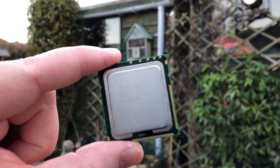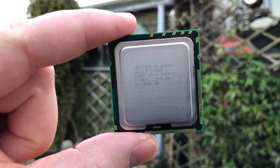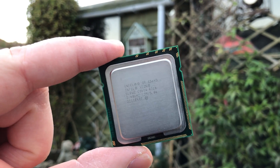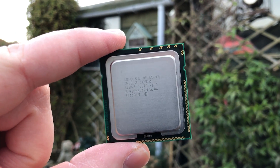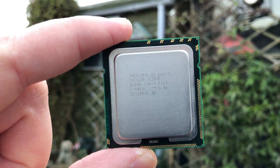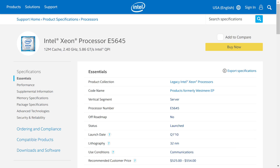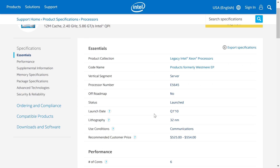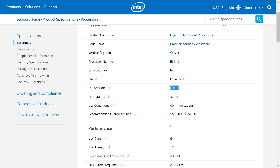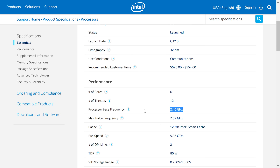Hello everyone and welcome to another video. This is an Intel Xeon E5645. When it launched in the first quarter of 2010, it was a very expensive CPU indeed. In fact, regular consumers would have had to pay around $550 for the privilege of owning one of these 6-core, 12-threaded chips. I've gone with US dollars for the currency today because I'm not sure how much it cost in the UK or mainland Europe, but it would have been a lot.